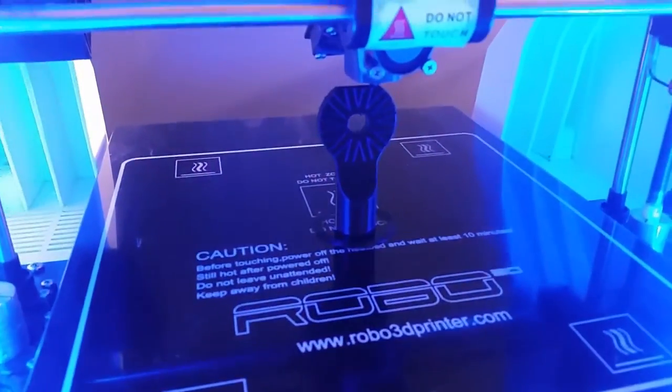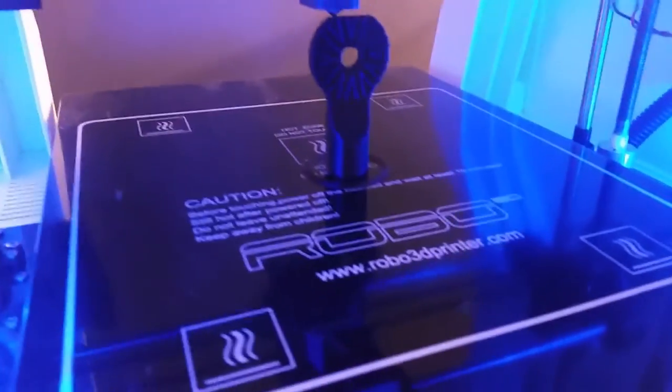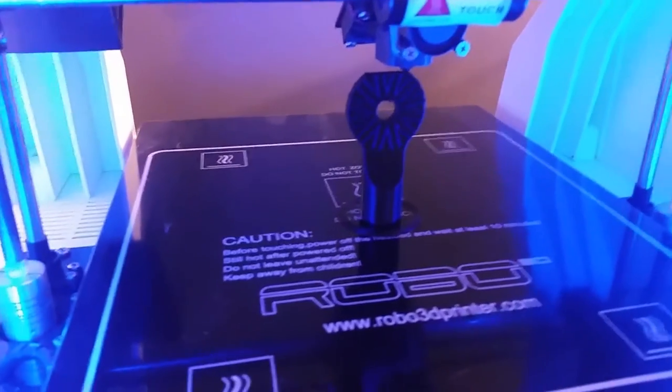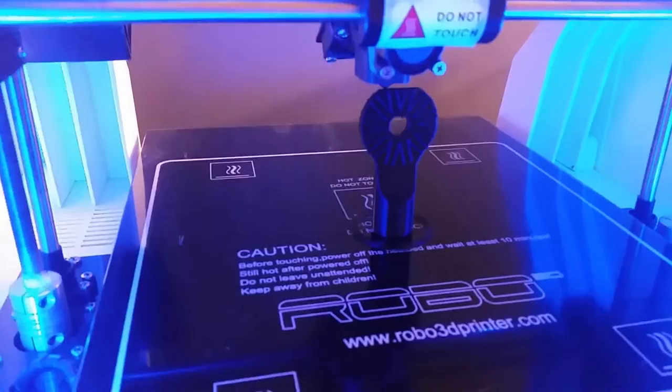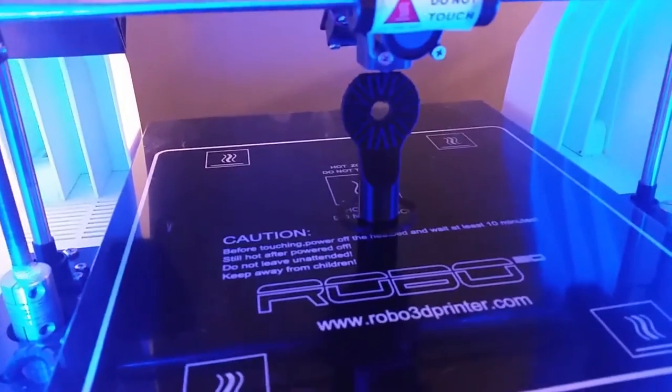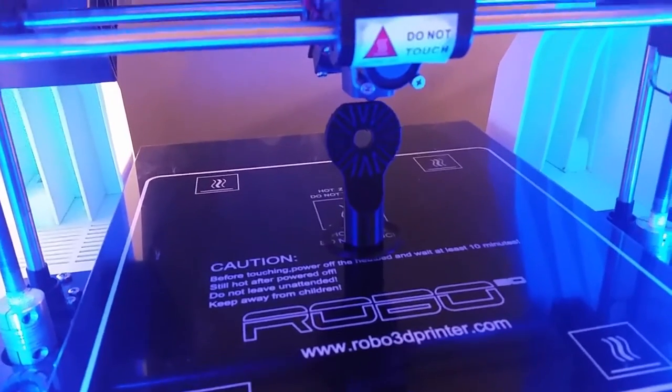Alright guys, looks like our print is about done, so we will go ahead and let that finish up. I was going to record this whole thing, but obviously I don't have the mic stand to record it with, so I'll just settle for this. We'll check back when it's cooled off.